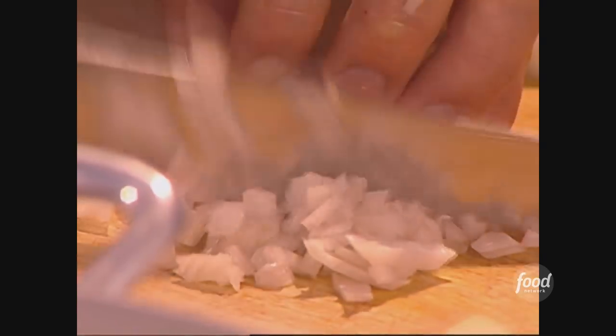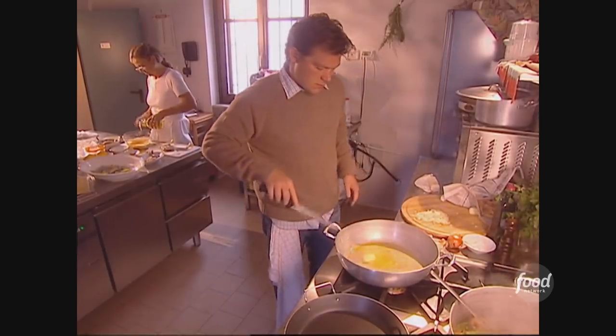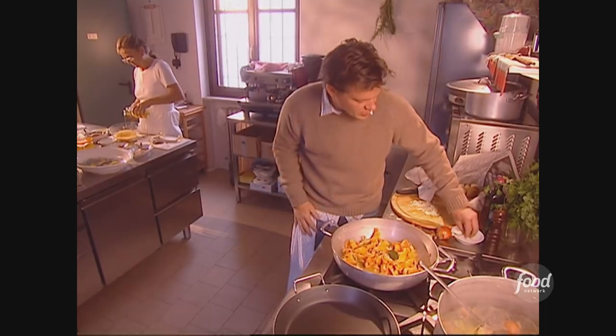We've got a couple of onions — I'm going to chop these up. Take my pan and warm it up a little bit, just on a medium flame. I've got a little bit of extra virgin olive oil and a little bit of butter. Then we're going to add our chanterelles — beautiful chanterelle mushrooms — and let them start to sear. A few bay leaves I'm going to throw in as well, and a little bit of onion, almost like half my onion, and just a little bit of sea salt on top.